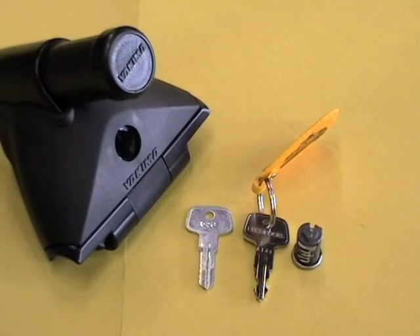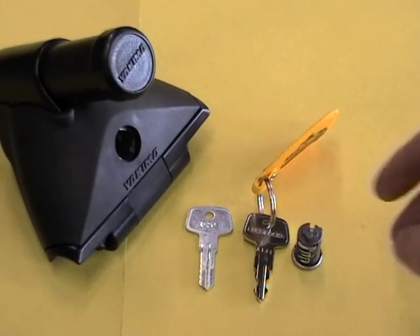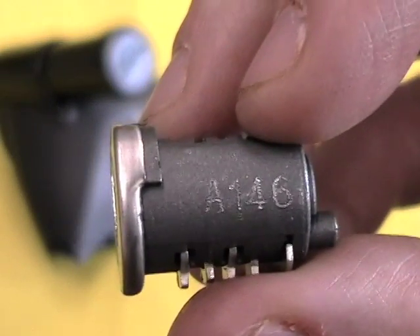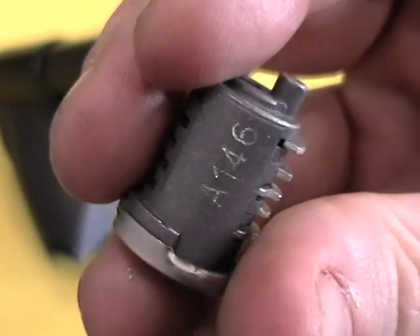Today we're going to take a look at the Yakima SKS lock core. Each Yakima lock core comes stamped with its core number on the side, but this won't be visible when the rack is locked, so it's a good idea to write down this number.